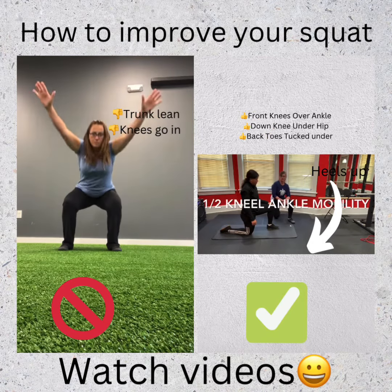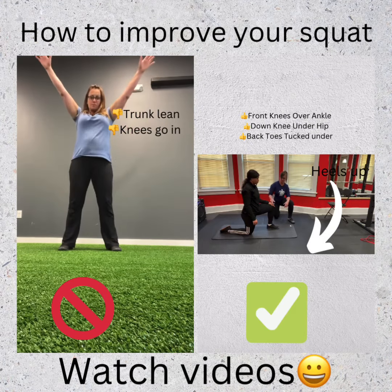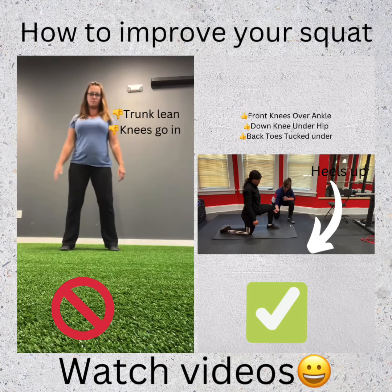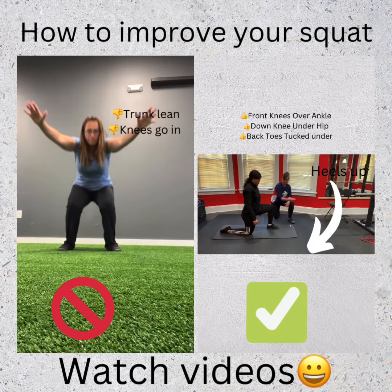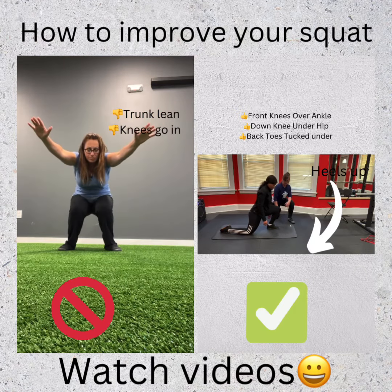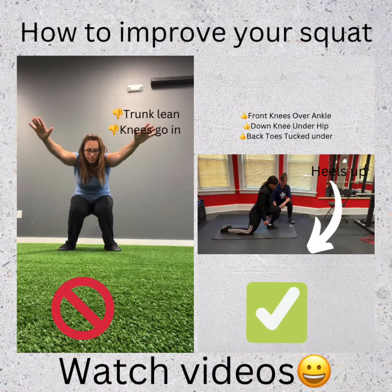This is half-kneeling ankle mobility. You're going to set up on one knee — one knee is down. You're going to need to straighten your back. Make sure your ankle starts directly underneath your knee, and you're going to drop, pushing your knee forward over your toes, so that you get a stretch in the back. Nice stretch. Come back.